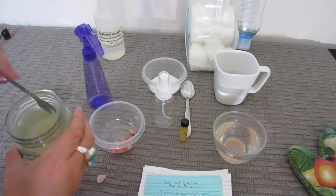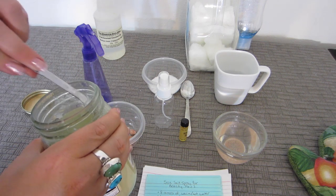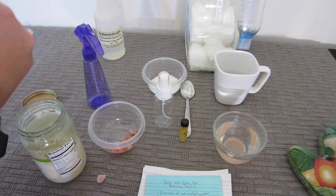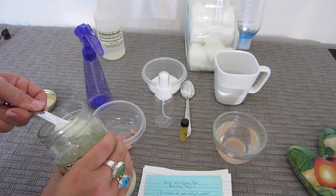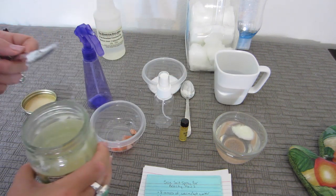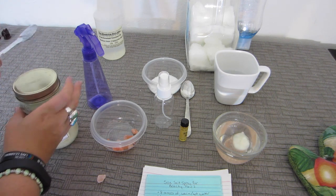I'm going to add my generous teaspoon of coconut oil into the Himalayan pink salt mixture. Hopefully your water is still hot enough — since you're not doing a YouTube video — to melt down your coconut oil.